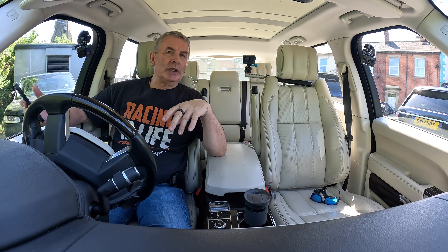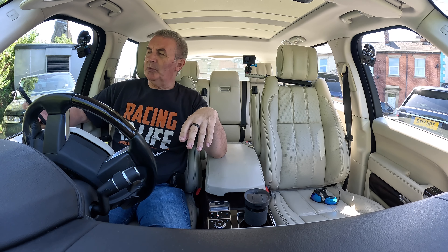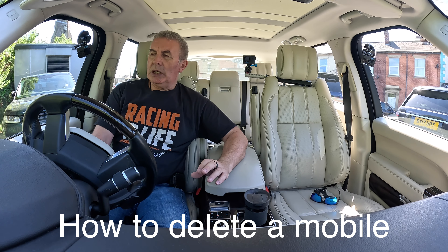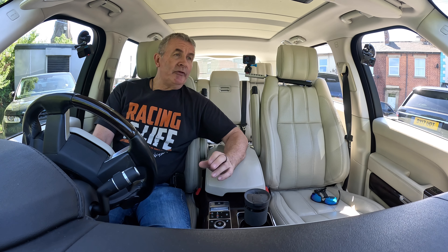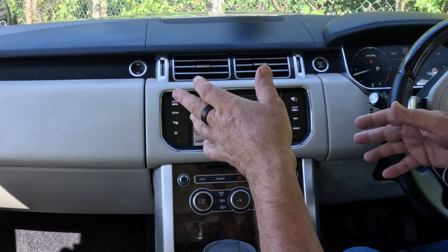You won't be able to tell if you're watching this on your phone or laptop, but in here it's absolutely awesome — I promise you it's brilliant. Now I'll show you how to delete a mobile from the Bluetooth audio system in this 2015 Range Rover Vogue SE.